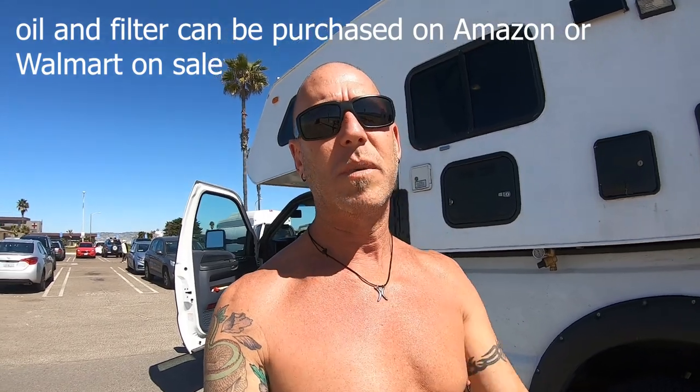We're hanging out at the beach today and doing a little bit of work. I'm gonna do an oil change on my truck. The reason why I do the oil change myself is because I've been quoted at the drive-through oil change $150 to $225, because the truck uses a lot of oil, and I'd rather just do it myself.